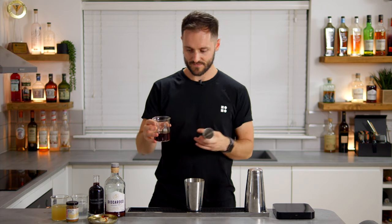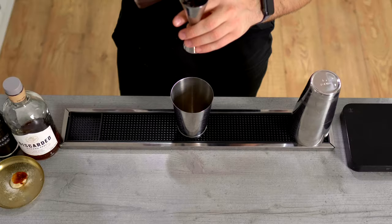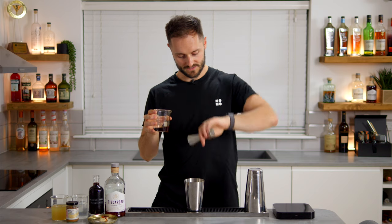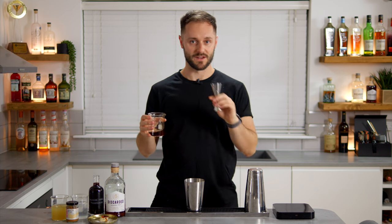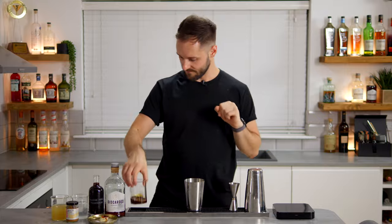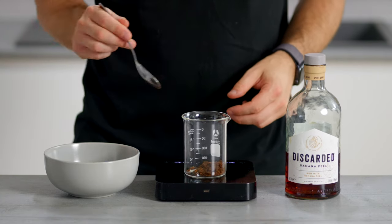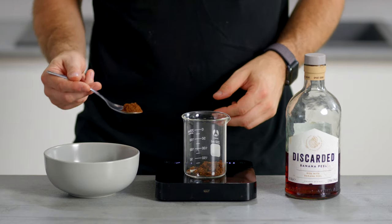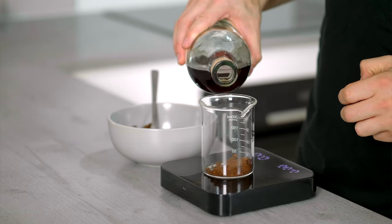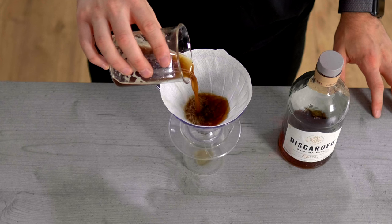The first thing we're going to add is 50ml of Discarded banana peel rum. If you're not aware of Discarded, make sure you check them out — they're doing amazing things around zero-waste ingredients and creative reuse. This rum is infused with one part ground coffee — either from espresso pucks or filter coffee — to 10 parts of Discarded banana peel rum. This is the coffee element of the drink, again reducing waste.